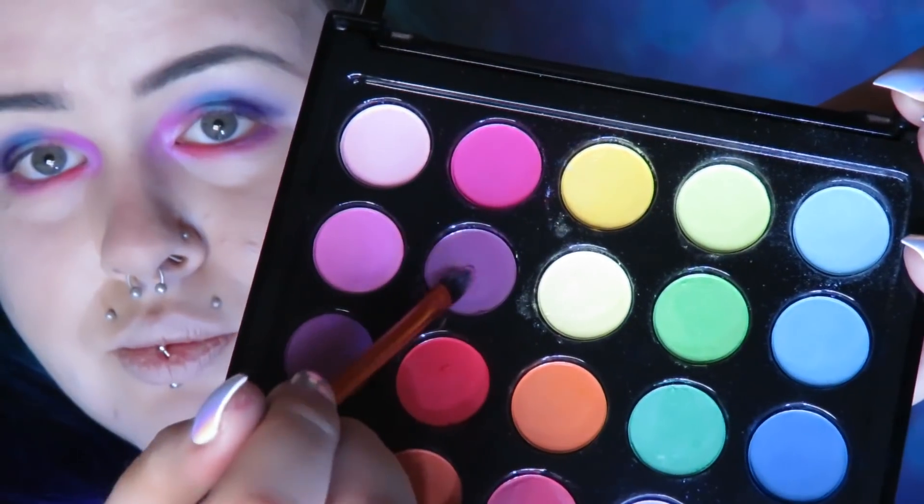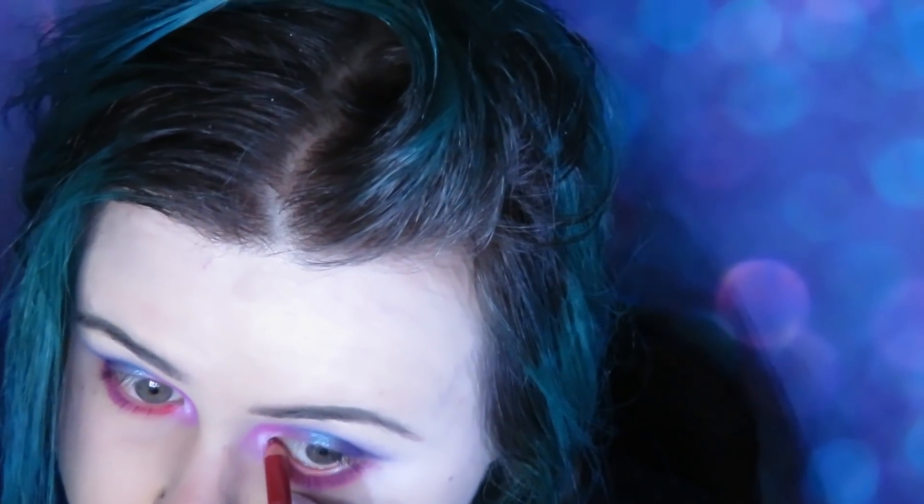Mixing a pink and a purple from the Festival palette and putting that on the outer half of my lash line. Using a red lip liner because I don't actually own a red eyeliner, I'm just putting that along my lash line.